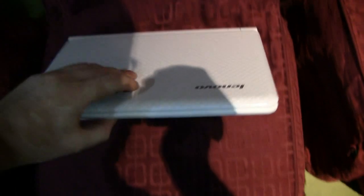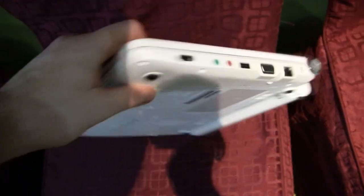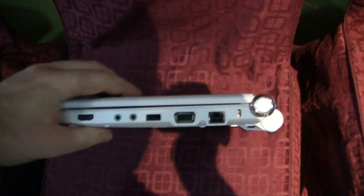Here we have a collection of ION netbooks that we saw at Computex, and first up is the Lenovo S12. This model has an HDMI connector, two audio jacks, a USB port, a D-Sub connector, an Ethernet port, and a Kensington lock port. On the back we just have the battery.